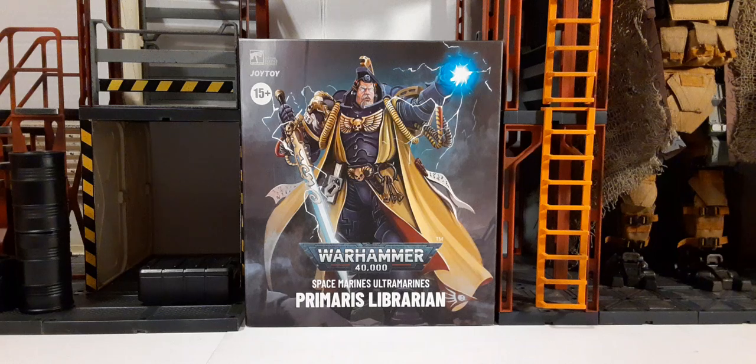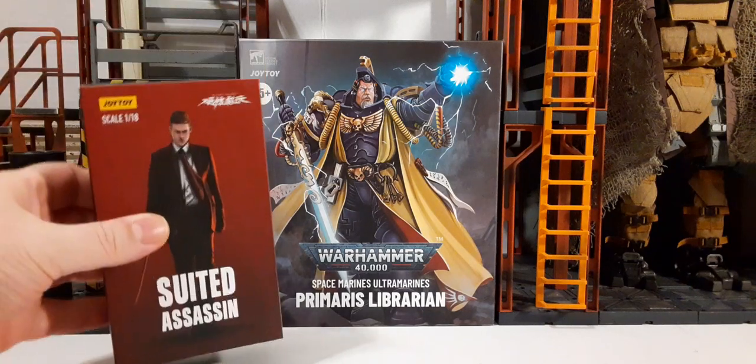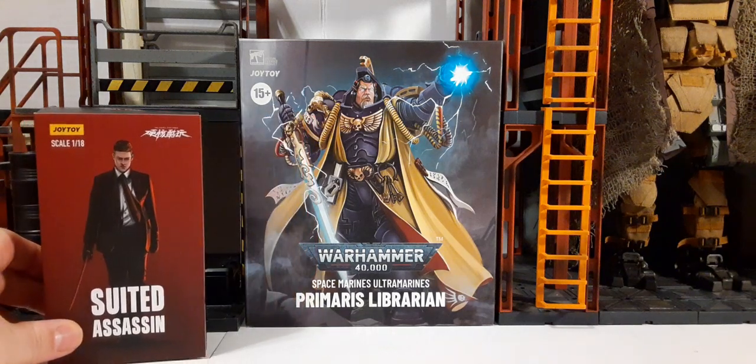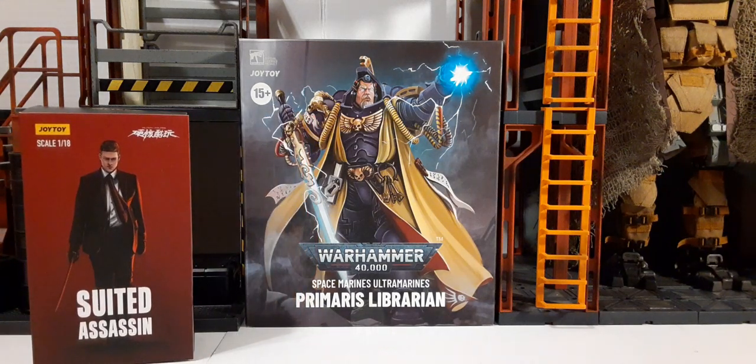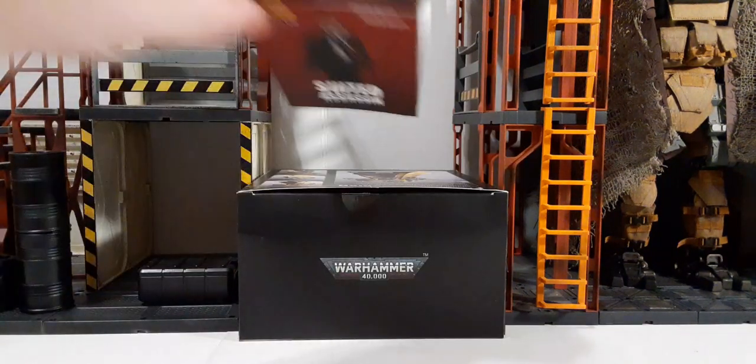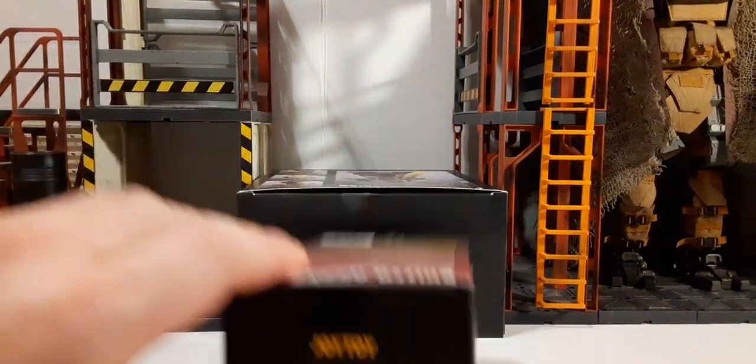This is the packaging it comes in. For a 1/18 scale action figure this is a huge box. For comparison here is one of the studio assassin boxes. On the front of the box we see the Joy Toy and Warhammer logo on the top left, recommended age 15 and up, and beautiful artwork of the character at the bottom.